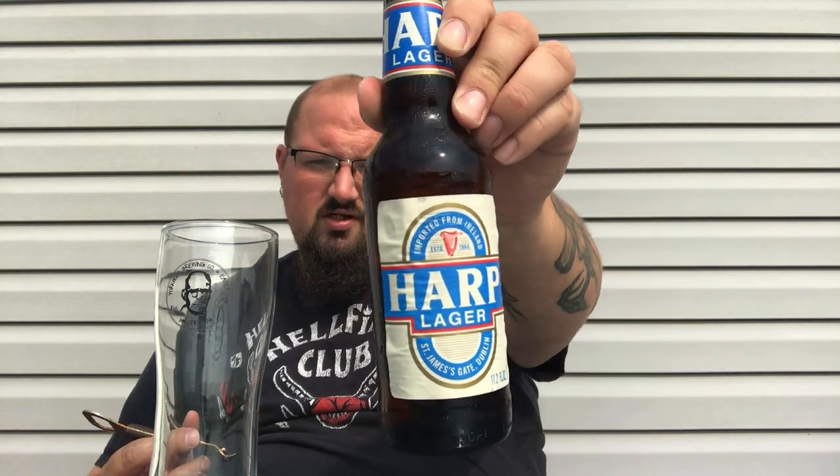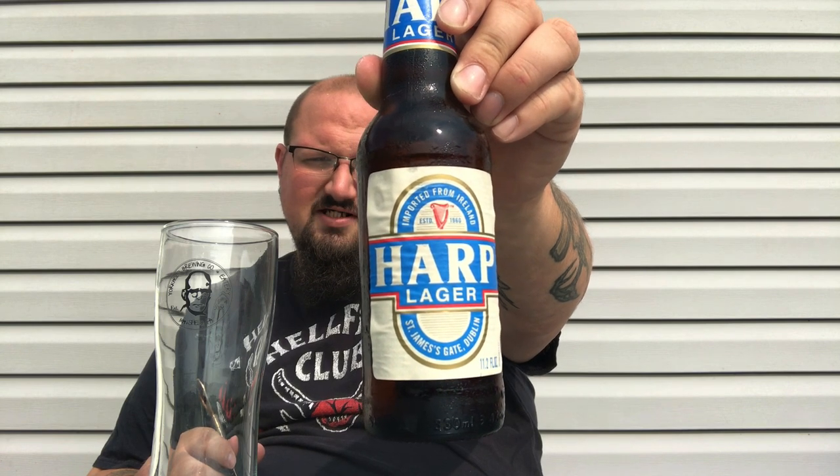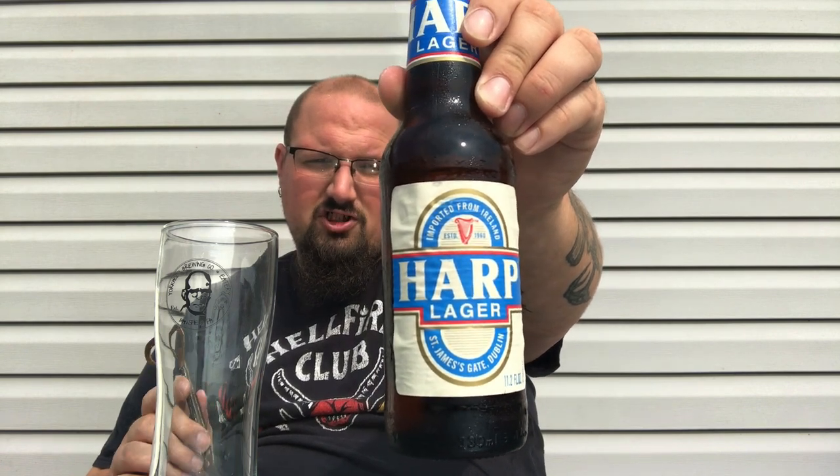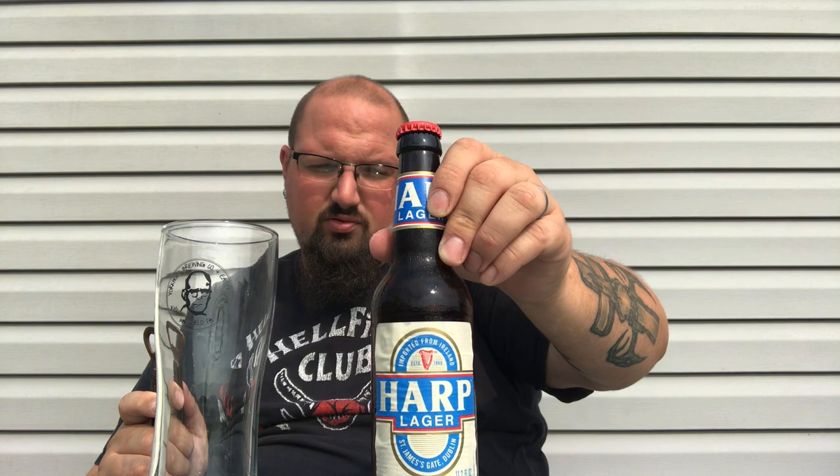It comes in at 4.5% alcohol. There's no IBUs listed, just a code on the can. The label says Harp is a premium lager imported from Ireland, brewed in the classic Pilsner style as created by a Guinness German brewmaster in 1960. It describes a crisp lager with a fruity nose and clean finish with hints of malt and citrus hops.